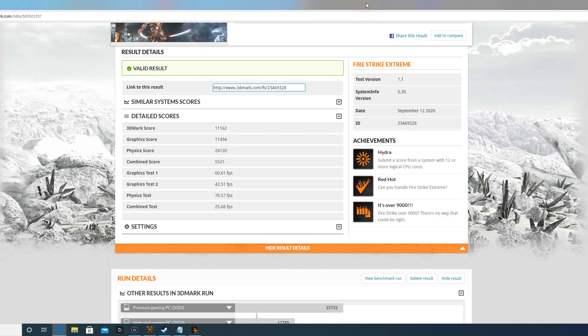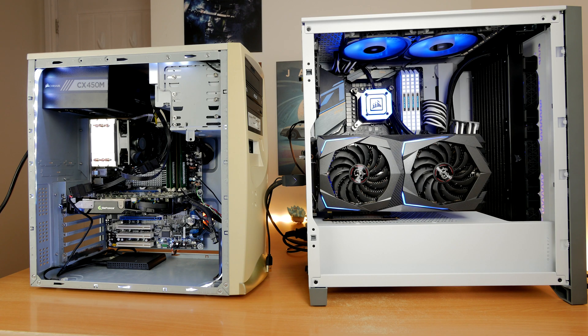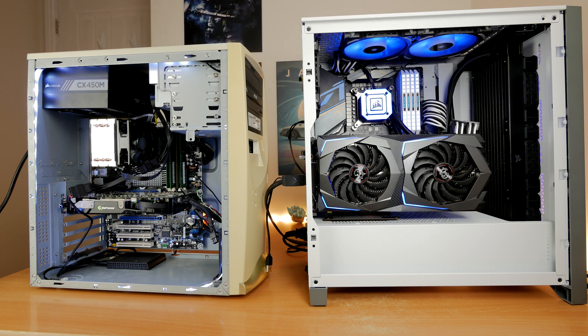This was actually part of a build I was doing to compare two PCs — one from 2007 on the left hand side and one from 2020. The side-by-side comparison helped illustrate the performance difference in context.